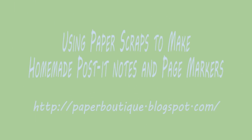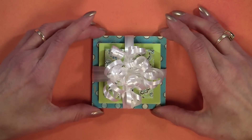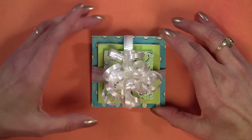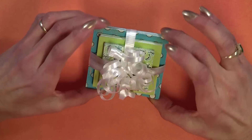Hello, I'm Linda from paperboutique.blogspot.com. Today we're going to be making homemade post-it notes using your paper scraps and recycled computer paper. Today we're going to be making these cute notes and I'm hoping that you can see.